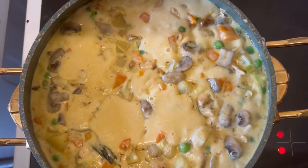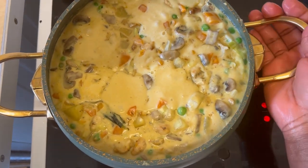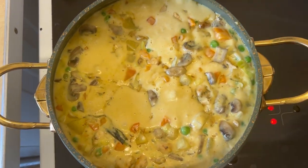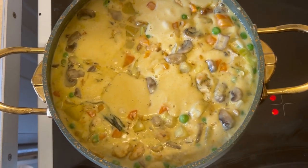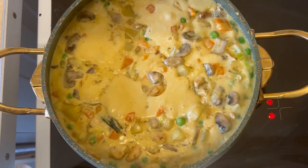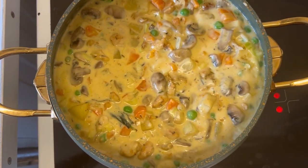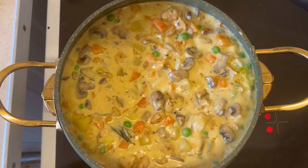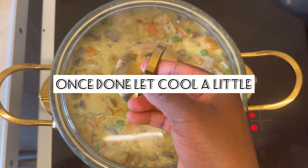It tastes amazing — you can literally eat this with maybe bread, or you can use this for a creamy pasta, which I'm actually going to do because I have a lot of sauce that I don't need for the pie. I'm just going to cover that and let it simmer for a few more minutes. If you want to add any salt or anything else, this is the moment to do it.